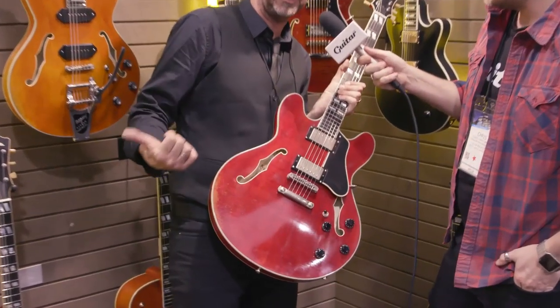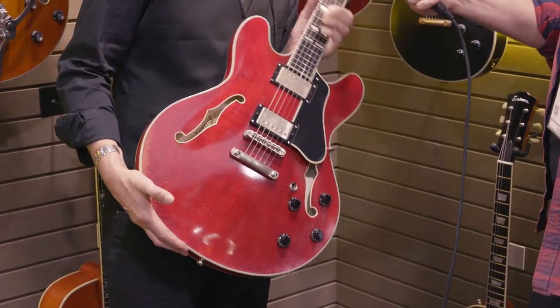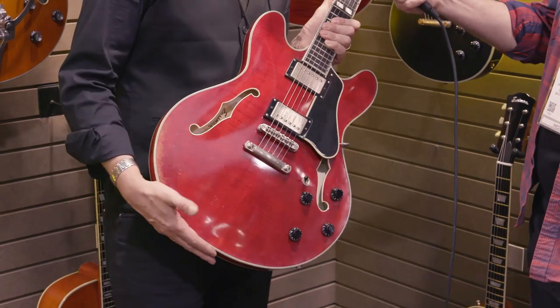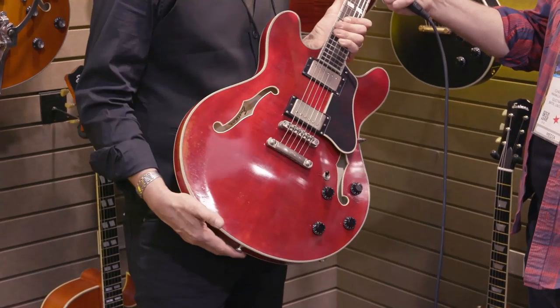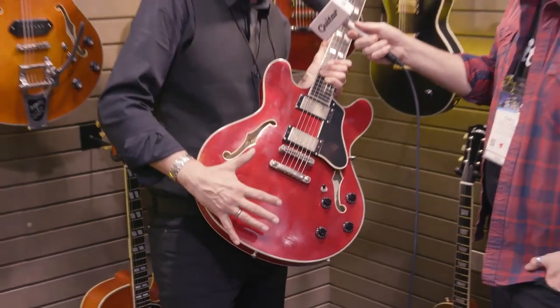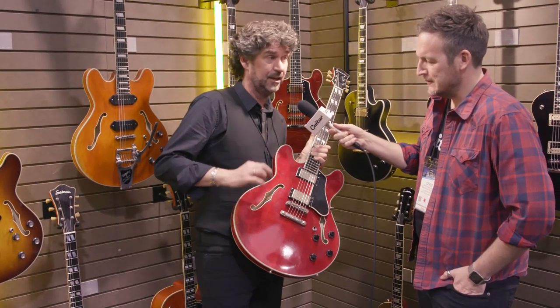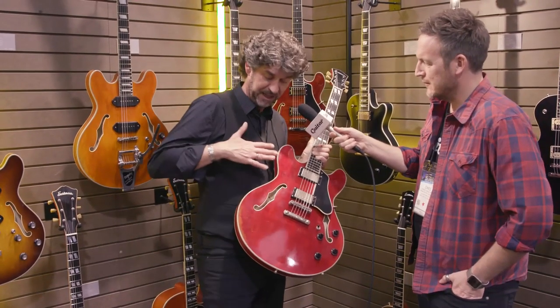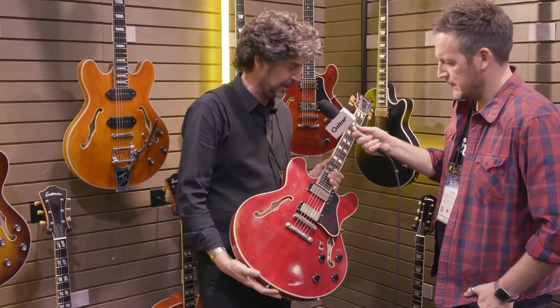We started out with the classic amber color. Last year we introduced the antique gold burst, which was again heavily influenced by Chris because he said how about a sunburst kind of color. So we managed that, and now we know that we can spray the top with nitrocellulose, then do the antiquing, and finish with a clear violin varnish — and that works really well.